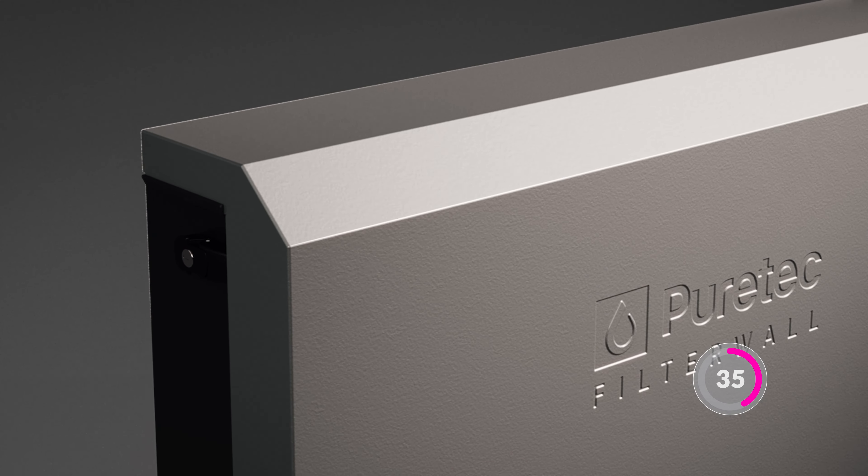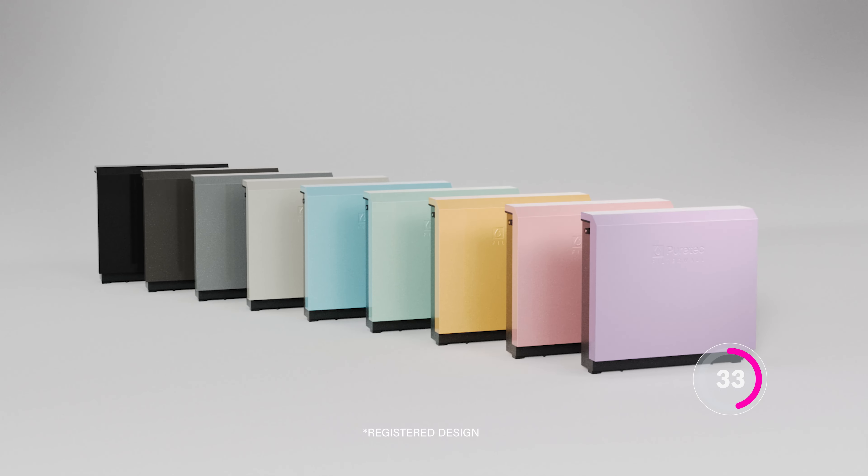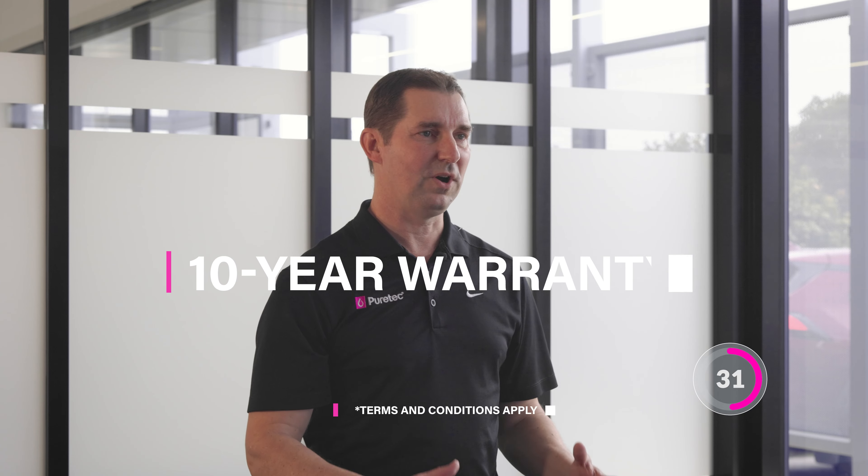The durable aluminium cover is available in nine different colours to suit your home's colour palette and is backed by a 10-year warranty.